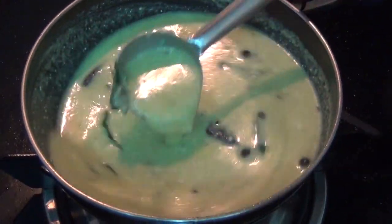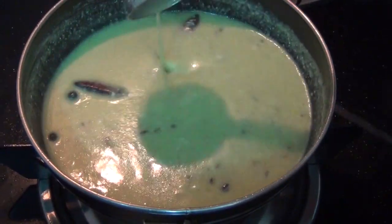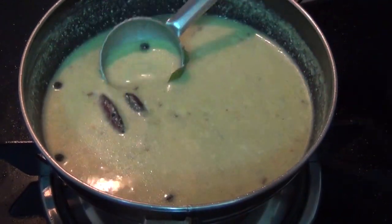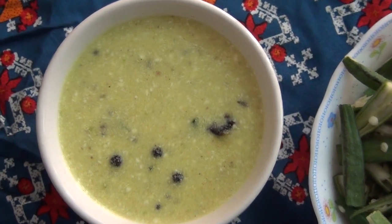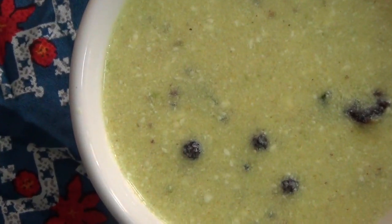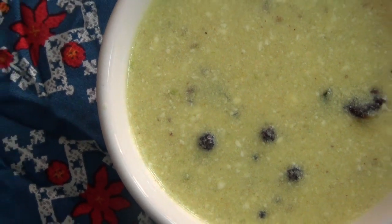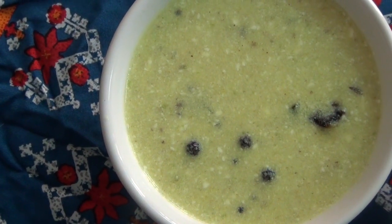We are ready. We will mix it in half. Keep it mixed. If you want, mix it in half.